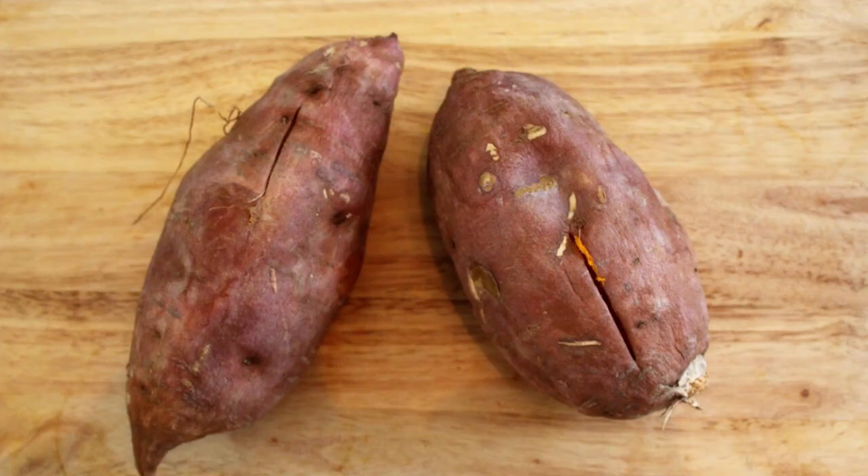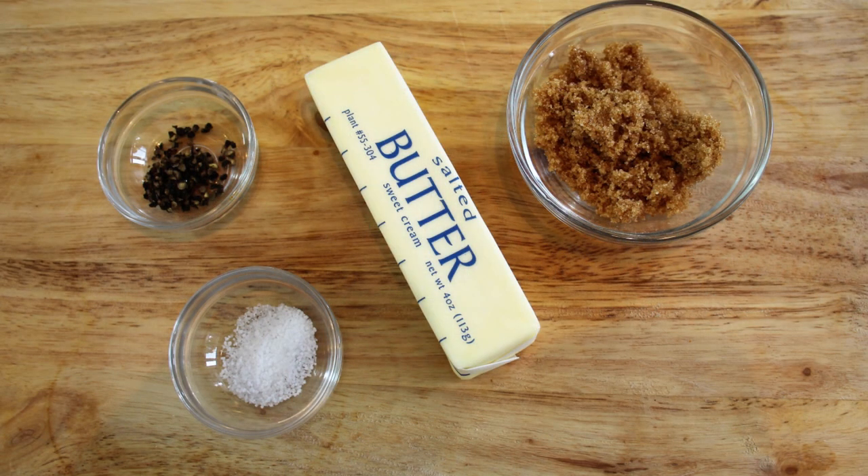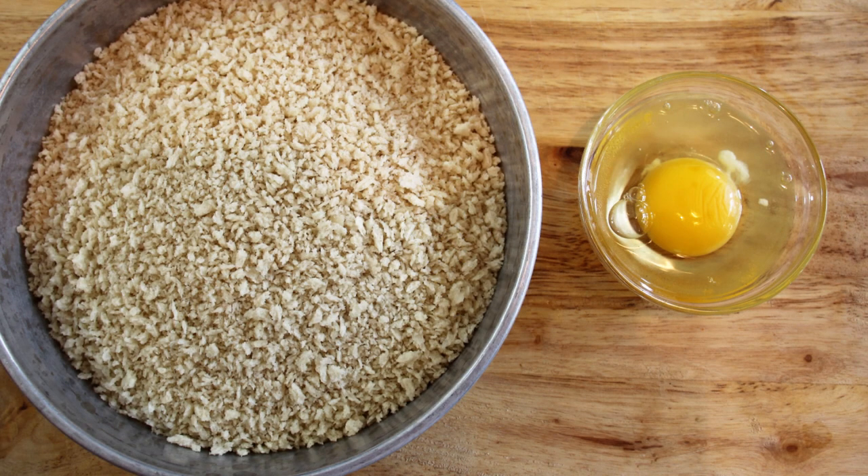You clicked on this video to have me show you how to make sweet potato patties, so that's what we're going to do. Let's see what our ingredients are. We're going to start out with a couple of medium-sized sweet potatoes, a couple tablespoons of butter, a teaspoon of salt, a teaspoon of black pepper, two tablespoons of brown sugar, one package of panko breadcrumbs, and one egg.